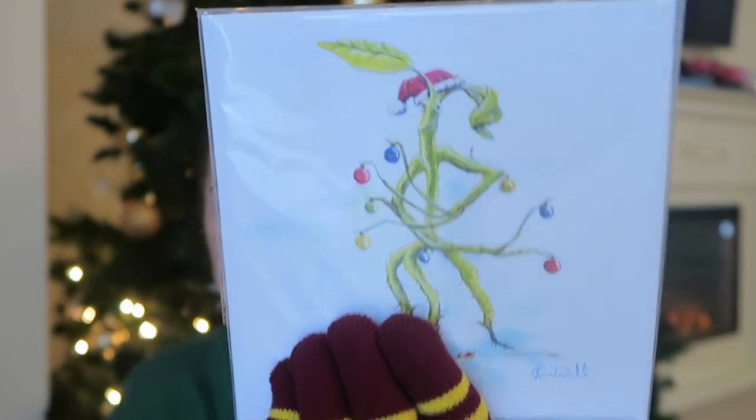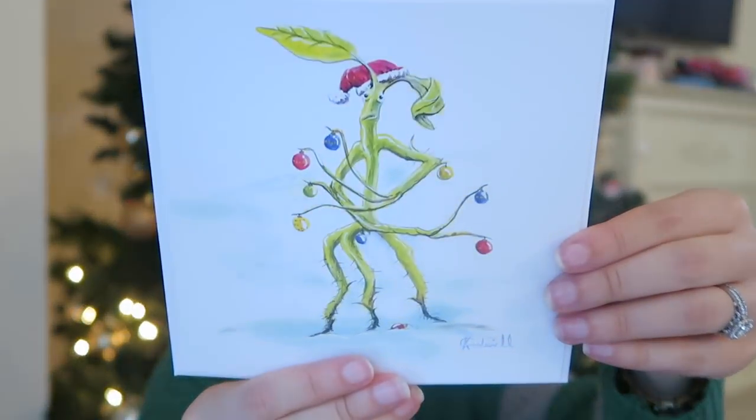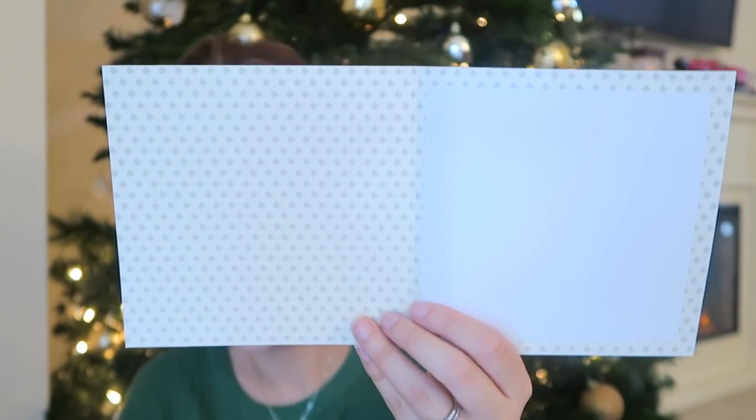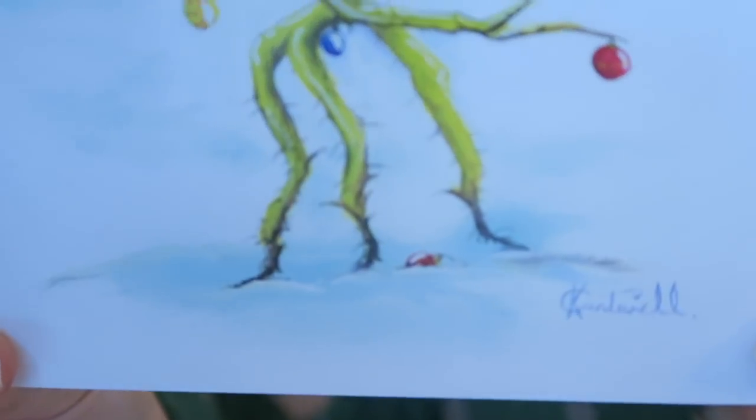Did they include festive prints in here? I had to take off the gloves for a minute, just because we have to look at these festive prints. Oh my gosh, how cute is that? Are they cards? They're cards! Here we have Bowtruckle — it's a little Christmas card and you can write in it. This is by Geek Gear. I'm going to zoom in on the artist's name for you guys.